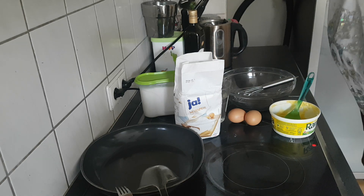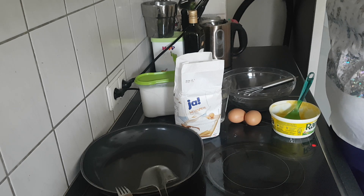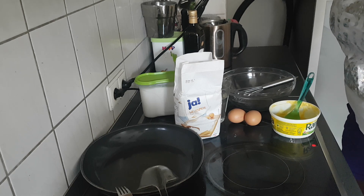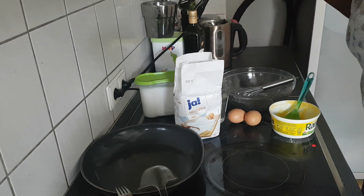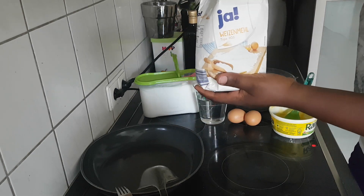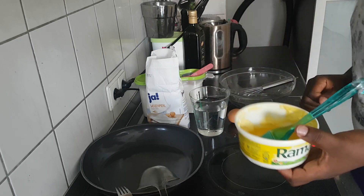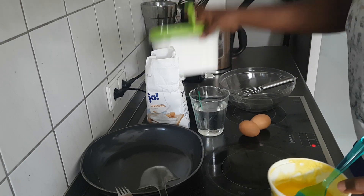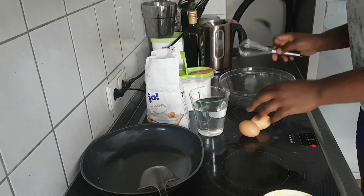Good morning from Germany, it's your girl Karen. It's Saturday morning and I'm about to prepare breakfast for my family. Today we are having pancakes, so I thought it wise to share my recipe with you all. It is just very simple — I try to keep it simple to avoid lots of fatty stuff. I have my flour, water, butter for frying, eggs, sugar, and my bowl.